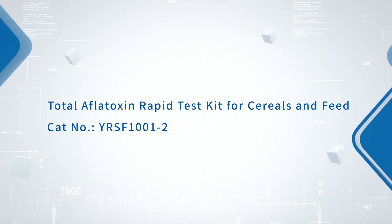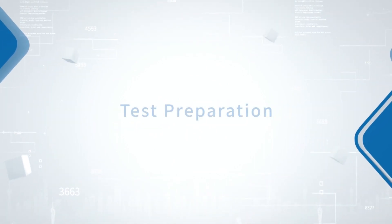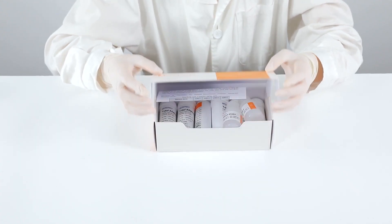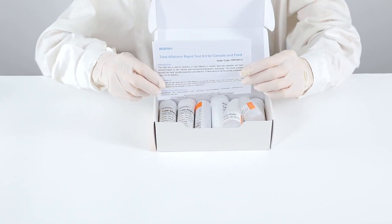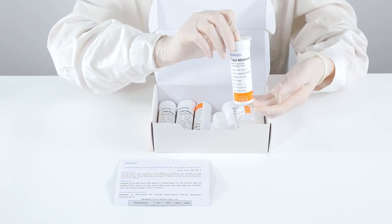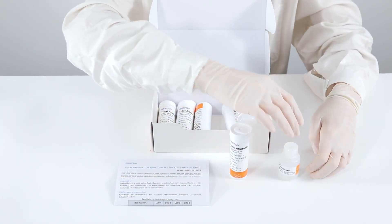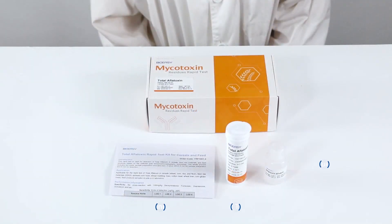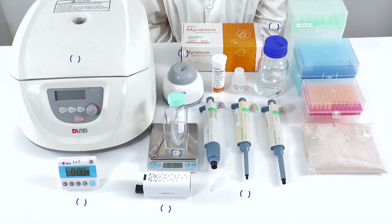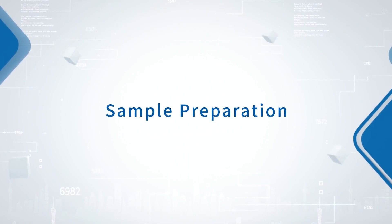Total aflatoxin rapid test kit for cereals and feed. Test preparation. Sample preparation.